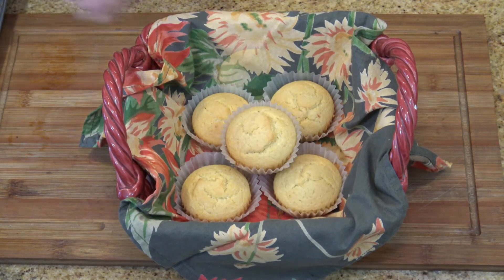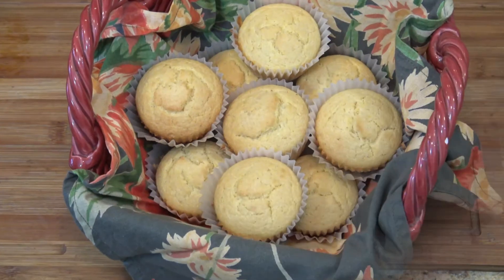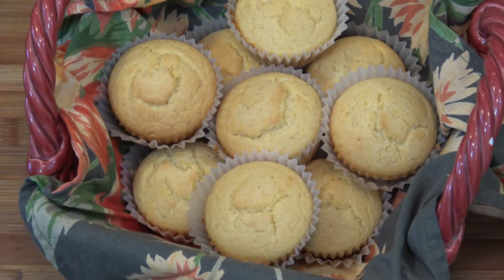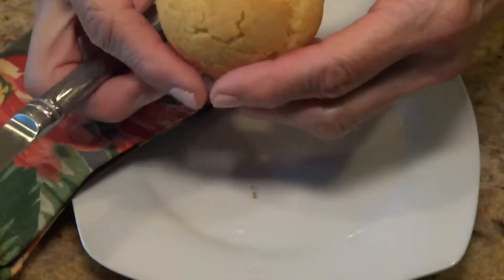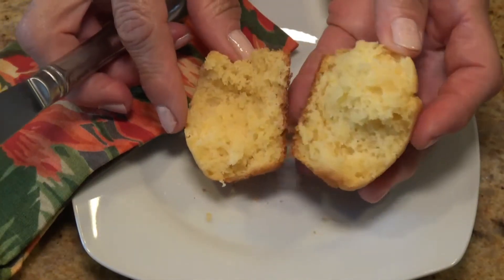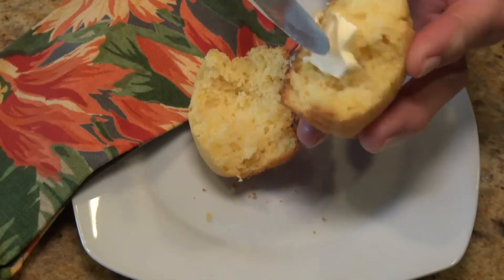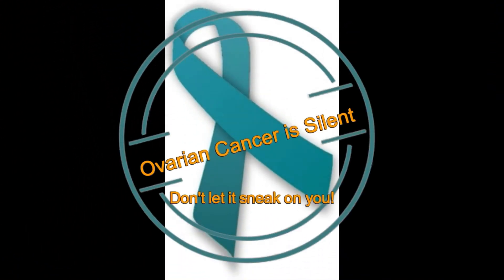Enjoy your muffins as a snack. Kids will love them as a companion for your coffee or tea, or with your meal. However you enjoy them, I hope you like this recipe. Come back to see me again by subscribing to my channel. Take care of yourselves and your loved ones. See you in my next video. Bye-bye.